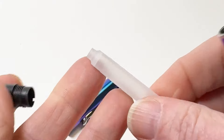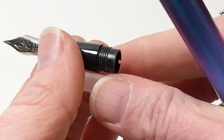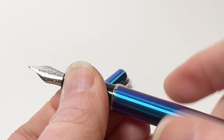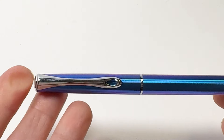The overall design is the same as the Diplomat Traveler. It's pretty slim, small, and lightweight. It's a cartridge-converter fountain pen that's compatible with a standard international size ink cartridge or converter. The Traveler also has a spring metal clip and a compression cap.